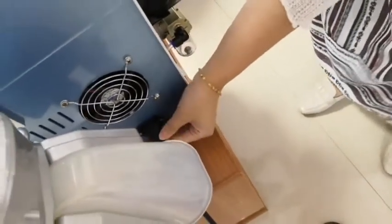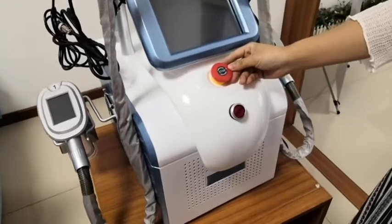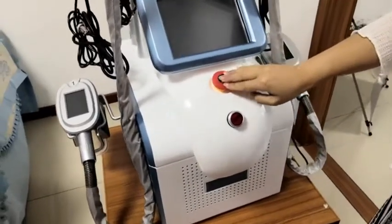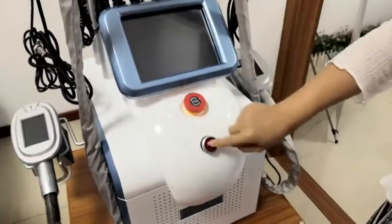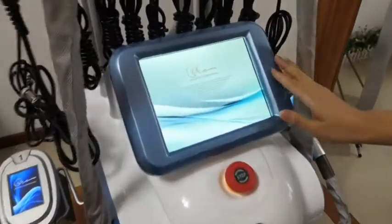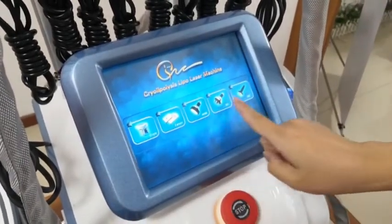Now we connect power to the machine. We can see there are two buttons here. This is the emergency button — if something goes wrong, we can press it immediately to stop it. And this is the button to start it. This is our main screen. Touch it and there are five functions for you. You can choose one of them which you need.